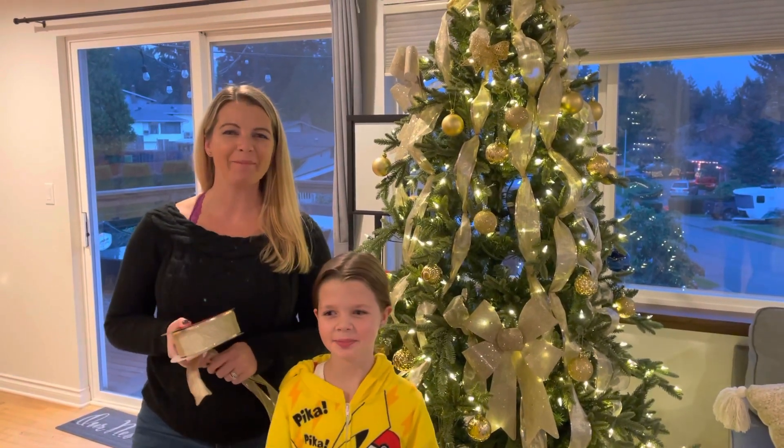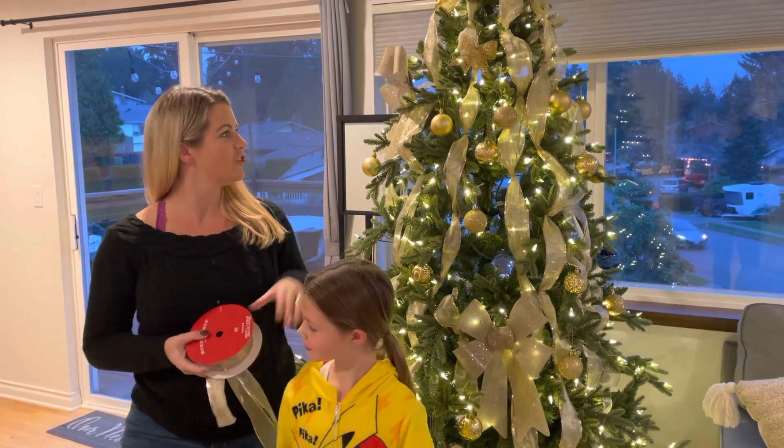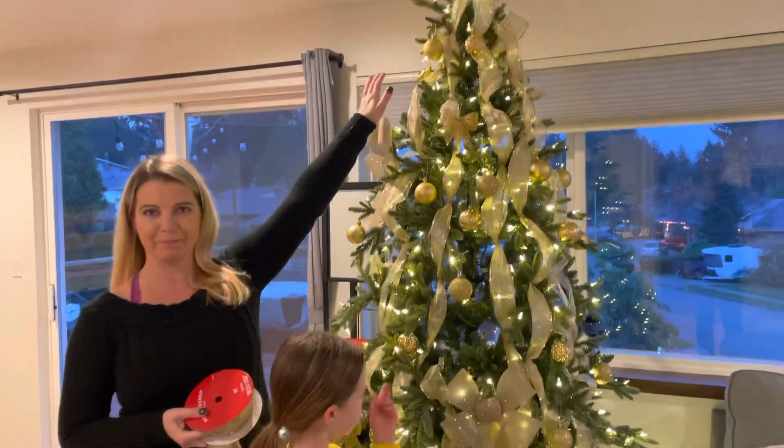Hi guys! Stephanie here with AllMomDoes. I've got my eight-year-old daughter Mackenzie and today we're going to quickly show you our favorite way to put ribbon on a Christmas tree.